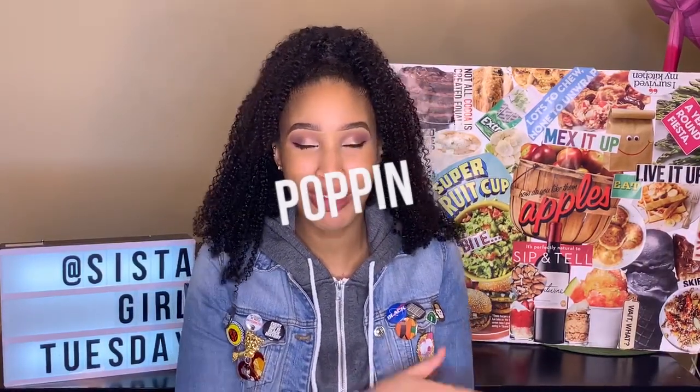I tried two variations of this recipe and they are both good. But y'all, I had to go in and add a little something to give it a little spice, a little kick — something to make it certified poppin'. I am impressed, if I do say so myself.